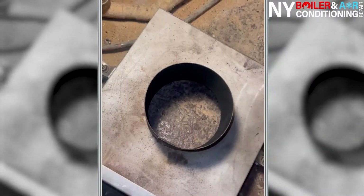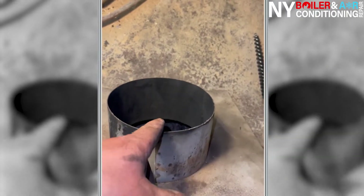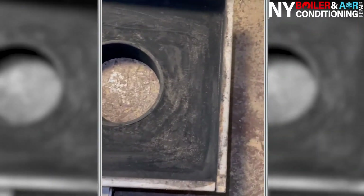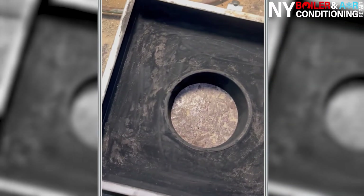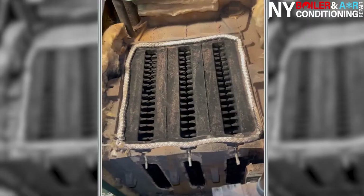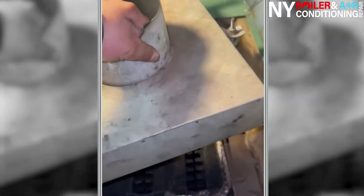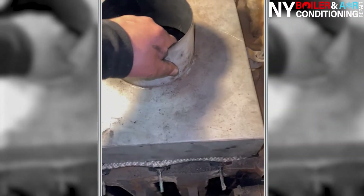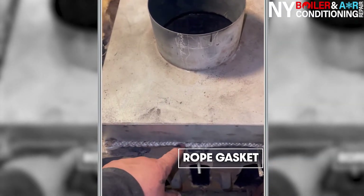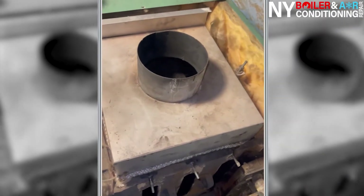The smoke hood has been officially cleaned — notice there's no build-up on the walls where the flue pipe goes in. This boiler had about an inch and a half of soot along the walls and inside the smoke hood. Now with the gaskets set in place, I'm going to put the smoke hood right on top. Notice this rope runs along the seam of the smoke hood — that ensures all the gases stay inside and go out through the flue pipe and chimney.